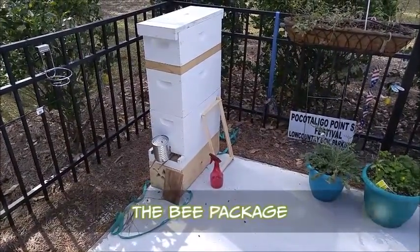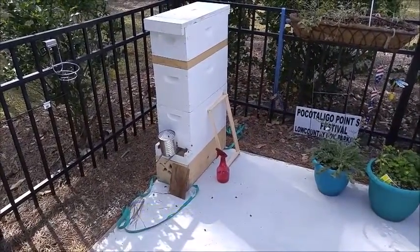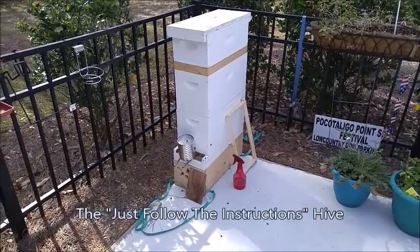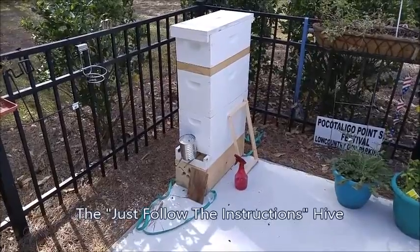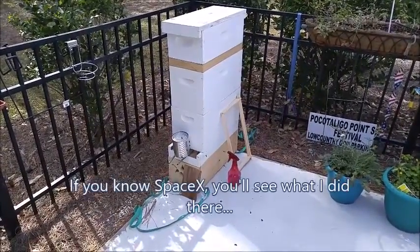All right, here's my new package. I'm going right home and put the little bees in a box.